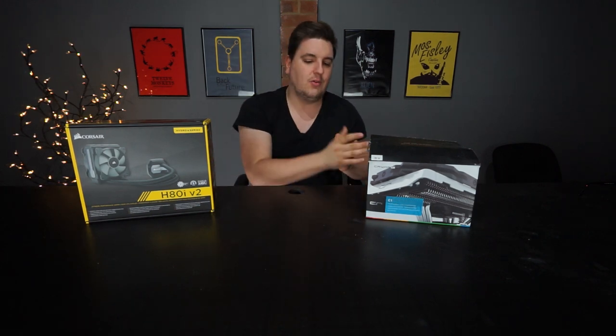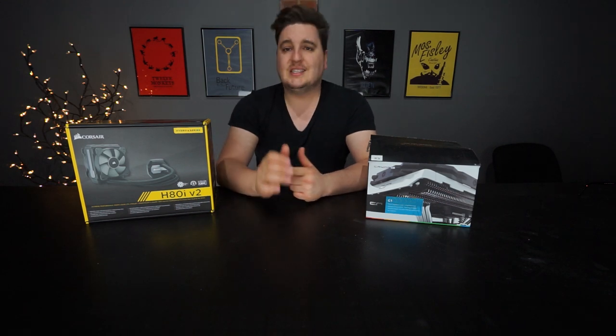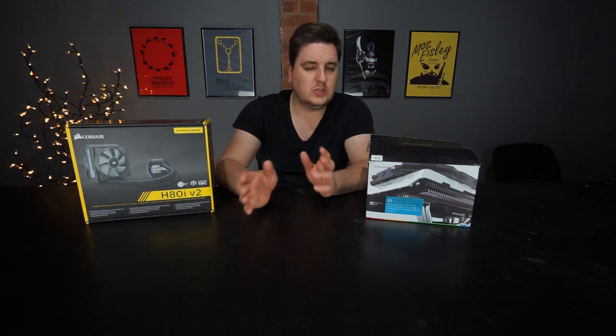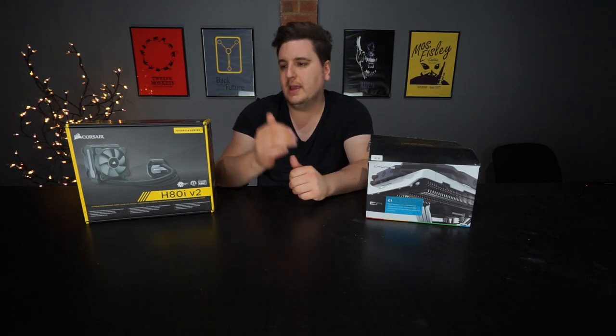The H80i will be much better than the C1 because of those custom profiles. If you are looking for a budget all-in-one water-cooled system, the Corsair H80i is a really nice choice. Thank you very much for checking out our comparison between the H80i and the CryoRig C1 low profile cooler. If you enjoyed this video, click that thumbs up and please subscribe to keep up with all our latest tech and gaming videos. Let us know in the comments what you thought about this format — generally we stick to unboxings and reviews but I thought why not be a little bit braver this time and do a comparison. Let us know which cooler you would want in your system, whether you're a fan of air cooling or water cooling. Thank you very much for watching and we'll see you in the next video.